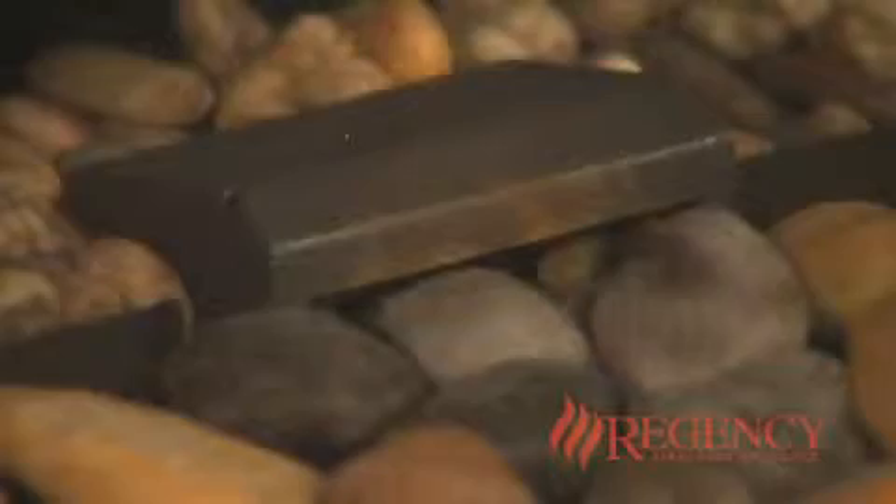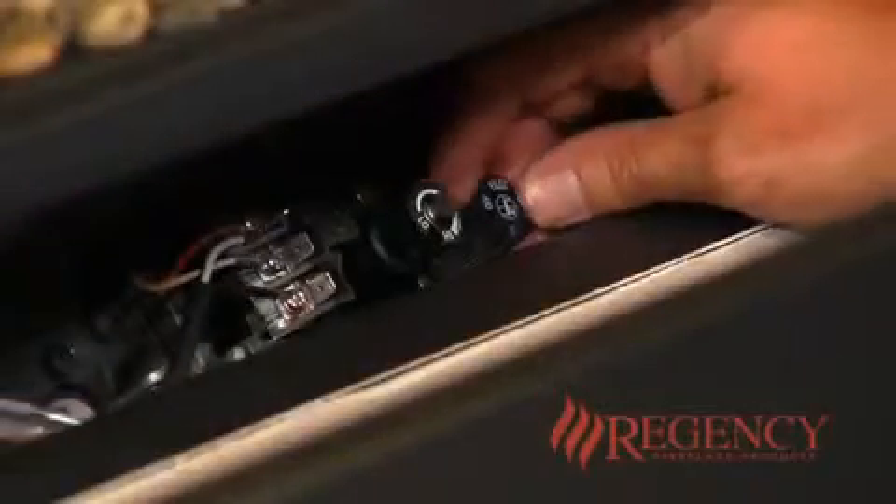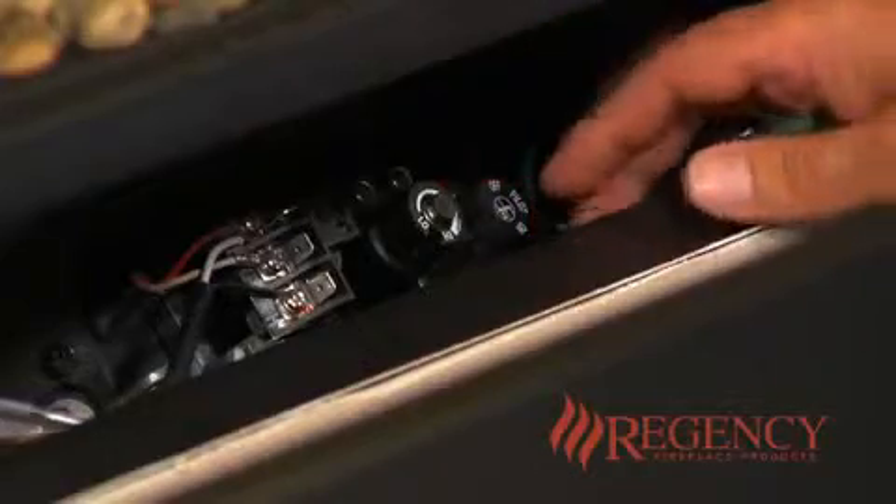If you do not hear an audible clicking noise when the gas control is depressed, release the knob. The batteries in the DC spark box will need to be replaced.